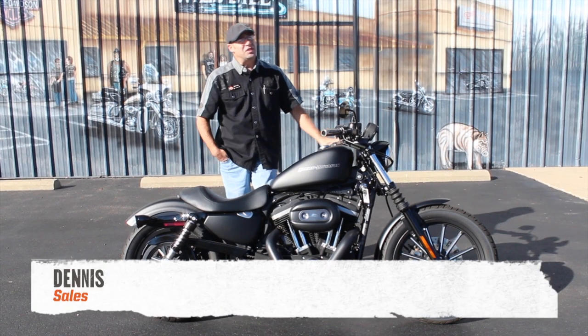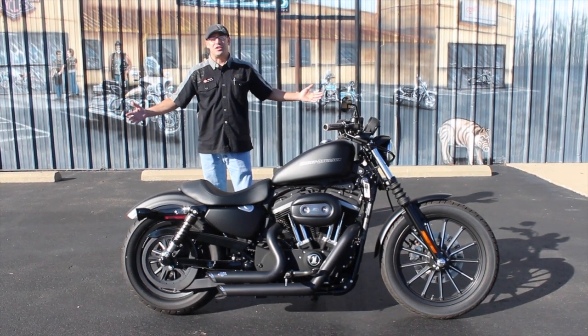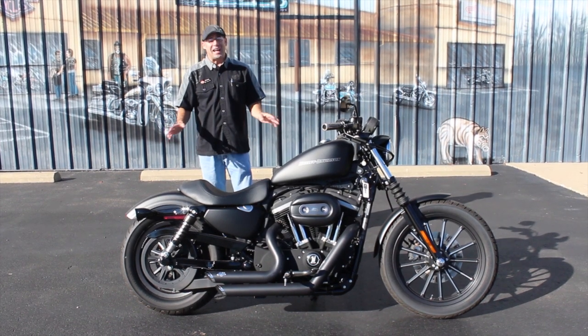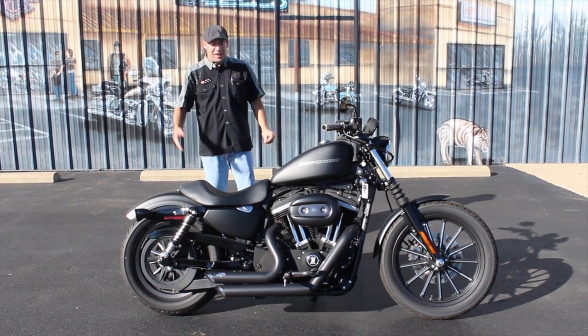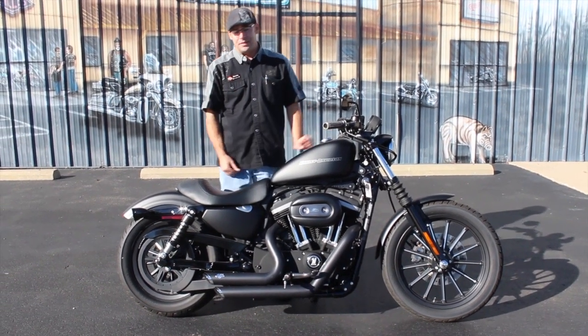What's going on y'all? Dennis from Ted's with the Used Bike Spotlight, rolling out a Sam Crow special. That's right — blacked out to the extreme. What you're looking at here is a 2010 Harley-Davidson 883 Iron.